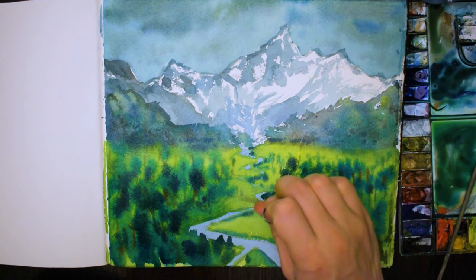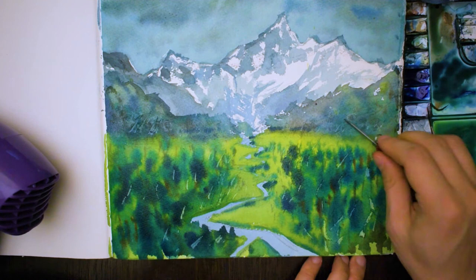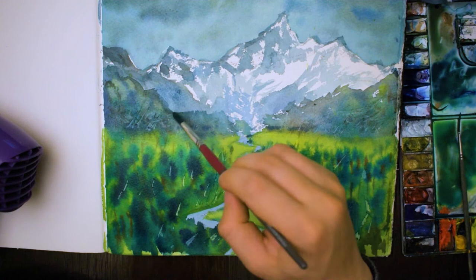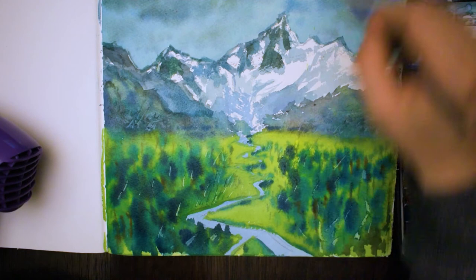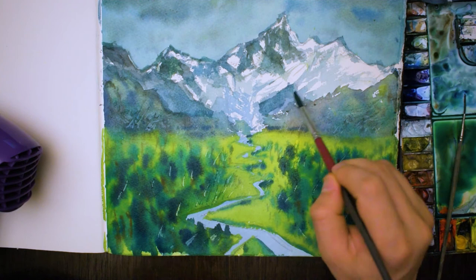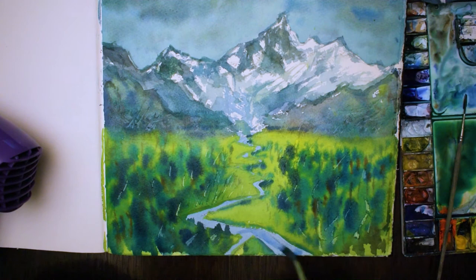I'm going through and scratching out a little bit of paint, just to indicate some of the tree trunks and maybe a bit of grass. Touching up some sections here in the back as well, just defining some of these rocks on the mountains a little bit more. Just adding a bit more colour to this river now and giving it a whole dry off.